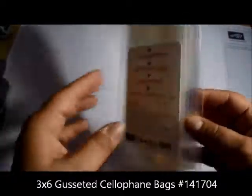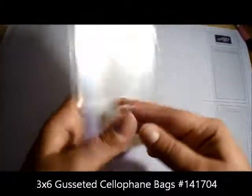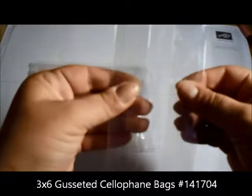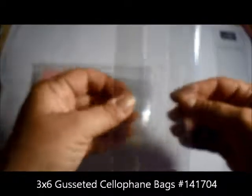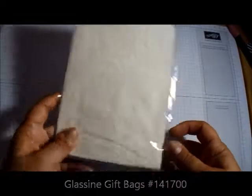I'm going to show you how to do that with the re-inkers. I also got the three-by-six gusseted cellophane bags — you get 25 in a pack. I'll be showing a video project with these. They're nice and thick, not flimsy — great quality. I also got the glassine bags; you get 10 in a pack, and I have a project with those too.